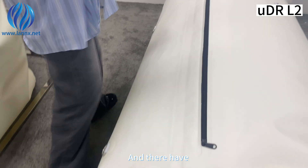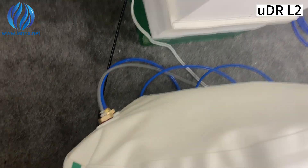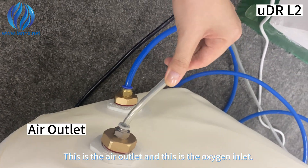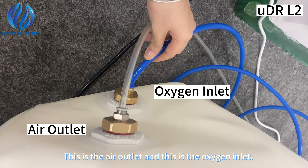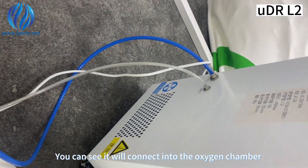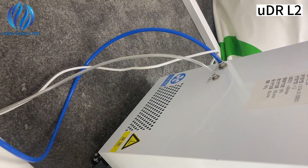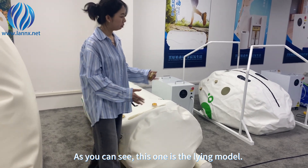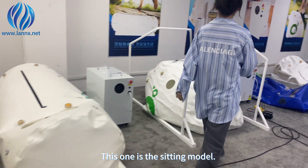There is the air outlet and this is the oxygen inlet. You can see it will connect into the oxygen chamber.